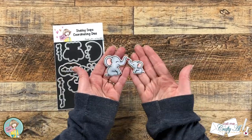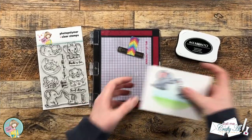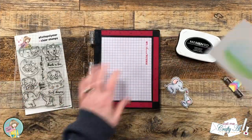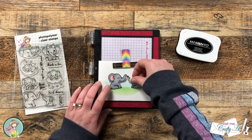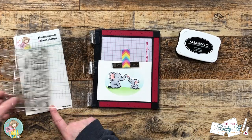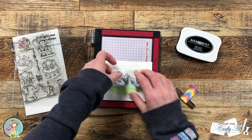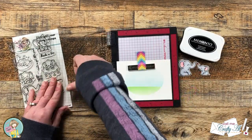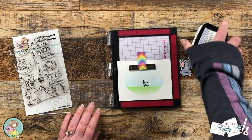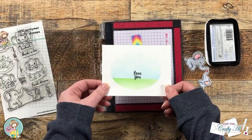Once the image was all colored I used the coordinating die to cut it out. Now it's time to get the sentiment stamped. I chose the love you sentiment from the stamp set, and to know where it should go on the ink blended piece I brought back in my tiny elephants and temporarily tacked them in place with a piece of scotch removable tape. I tried to make it look like the sentiment was sitting on the grass too, and when I had it in place I used the same Memento Tuxedo Black ink, inked it up, and stamped it twice.